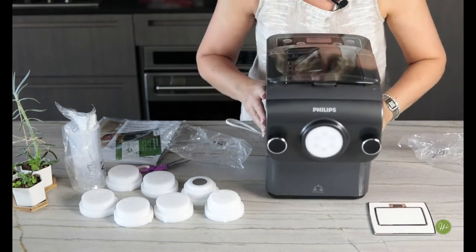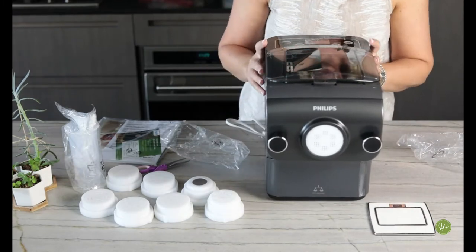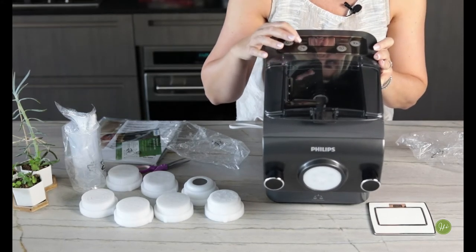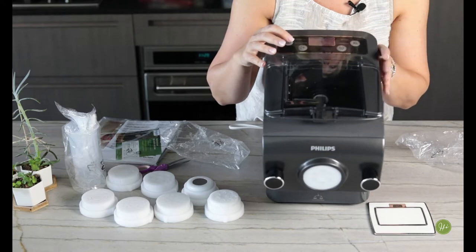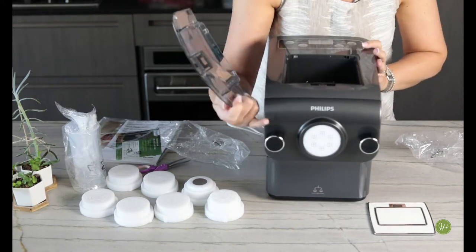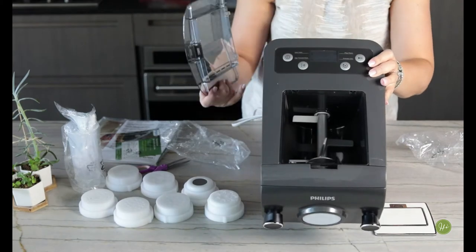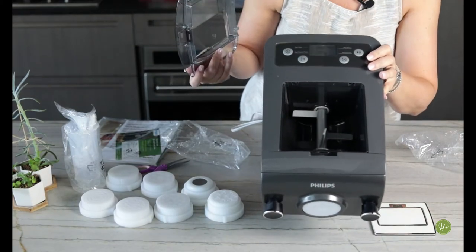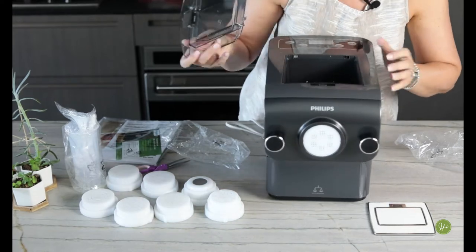The machine has a bunch of buttons on the top: a main button, egg-flavored pasta selection, extraction, and play/pause. This front compartment comes off and there's a compartment with the stirring attachment — that's where all the mixing happens for the automatic pasta machine.